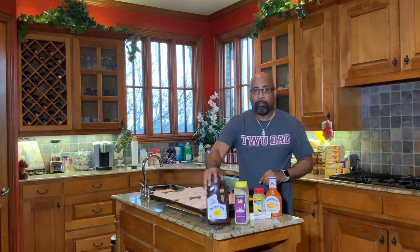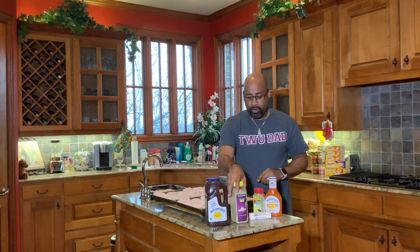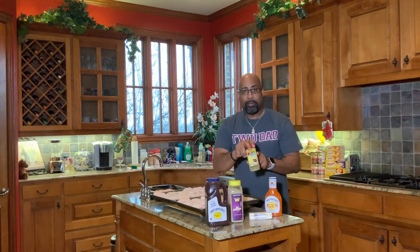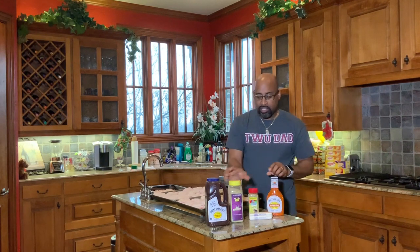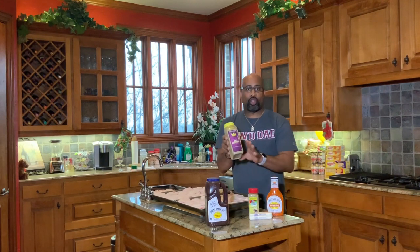Here's what we're doing today, folks. We're making three different kinds of smoked wings. We're going to start off with barbecue. We are going to make lemon pepper, and we are going to make buffalo. The seasoning we're going to be using today is the It's Incredible, and that will be the base for all of these wings.